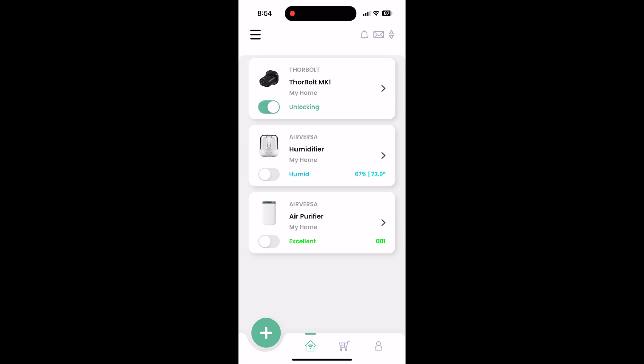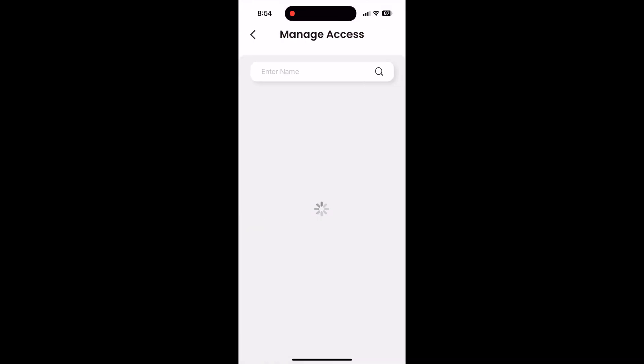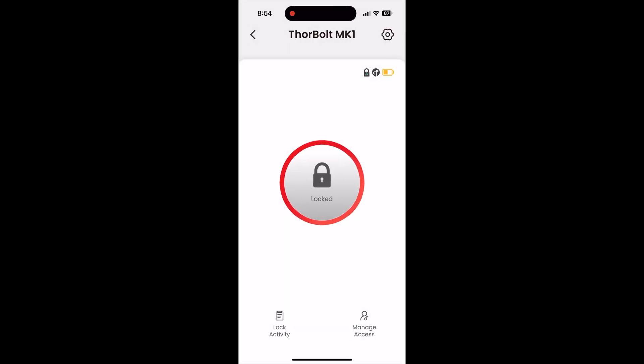We've gone over the physical ways to unlock the door, but there are digital ways as well. The doorknob connects to the SleekPoint app, which is easy to use and well designed. Through the app, you'll be able to lock and unlock the door, set up fingerprints and pin codes and more. You'll also be able to set up auto-lock settings and see a history of locking and unlocking. Auto-lock is particularly helpful — once it's set up, all you have to do is close the door and it'll lock itself within a few seconds or minutes, depending on the settings you choose.